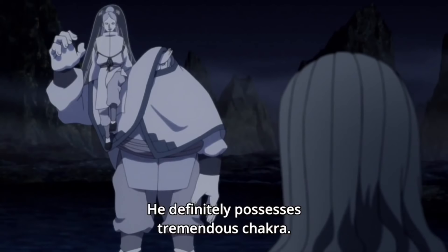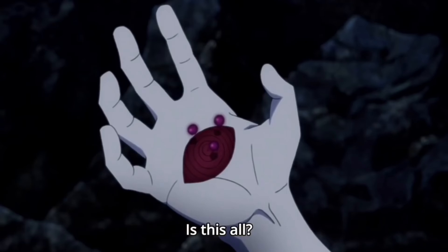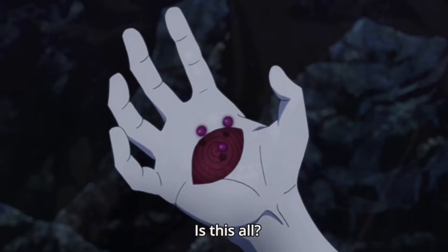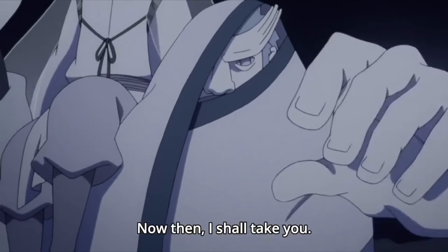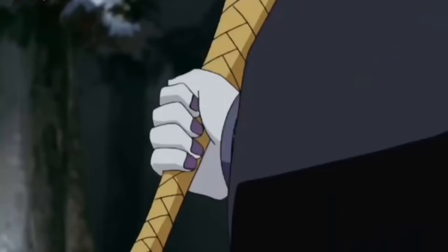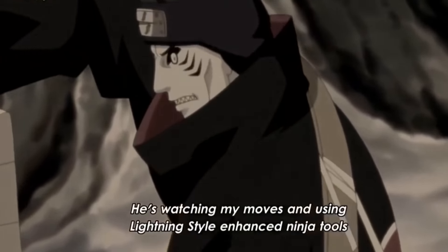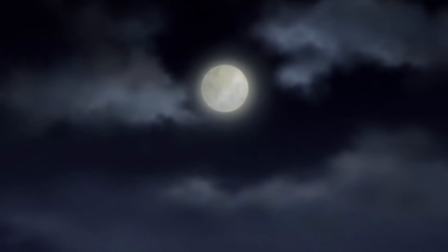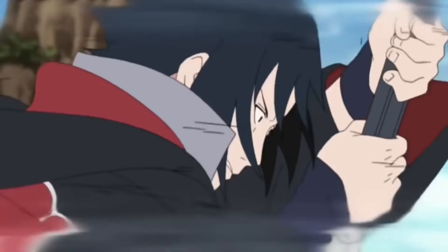When Momoshiki was actually extracting the chakra from Killer Bee, Momoshiki said that the chakra was weak. This is kind of weird, because obviously Killer Bee is an Eight Tail and doesn't have weak chakra — he probably has the second most chakra after Naruto. And when Momoshiki was extracting Naruto's chakra, he was overwhelmed, absorbing it for like 10-15 minutes and barely getting over half. So this is very convincing evidence that a substitution jutsu took place.